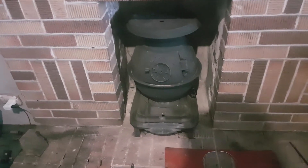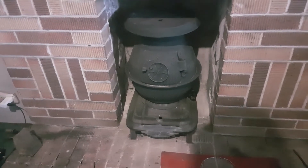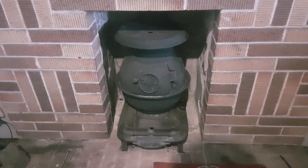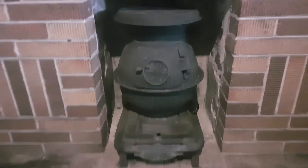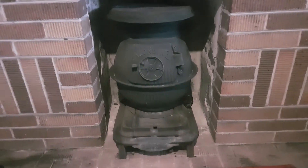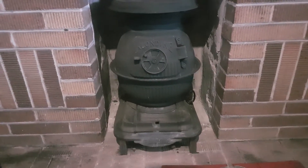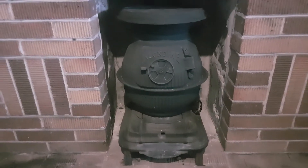This is my Klondike Potbelly Stove Heater that I have mounted here in my lounge room. It's basically enclosed in the chimney area. It works quite well. It's made by Massport — they're fairly readily available here in Australia.